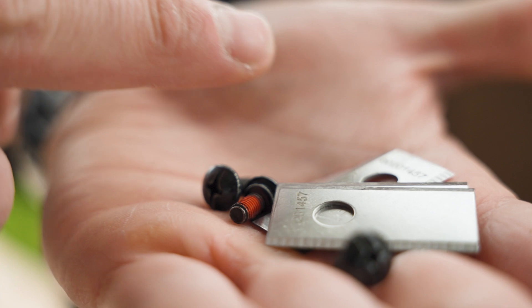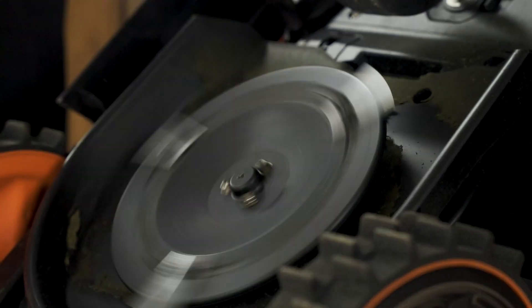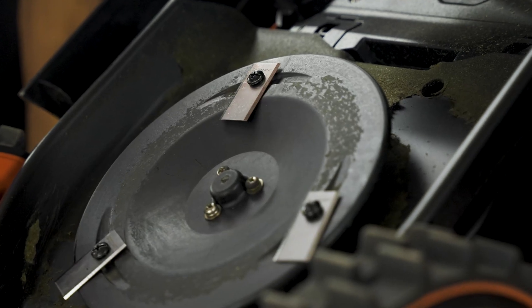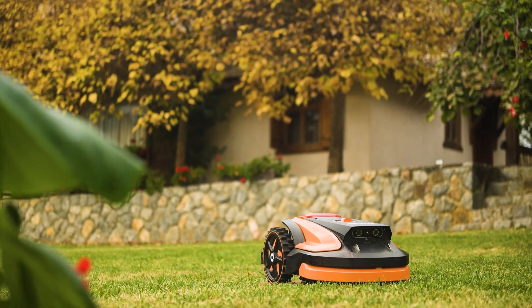As needed, or seasonally, check the condition of the blades and replace them with the provided spare blades if necessary. Your robot is waterproof and can be cleaned using a garden hose. Your Kviks Oculus.